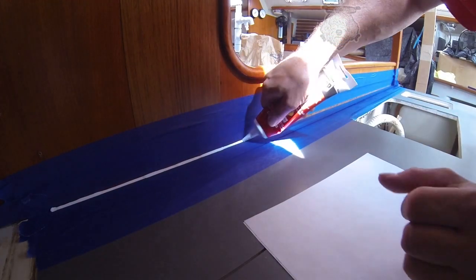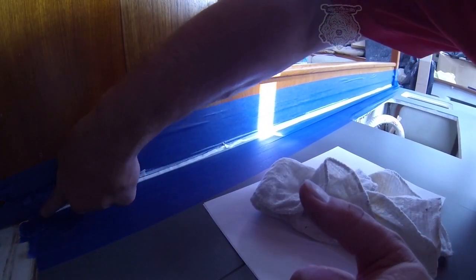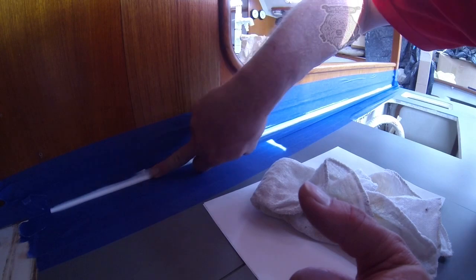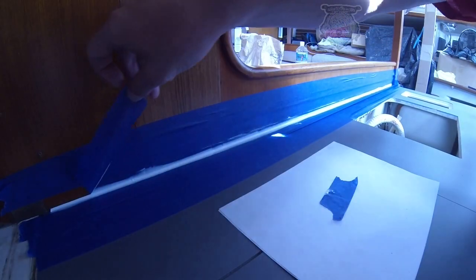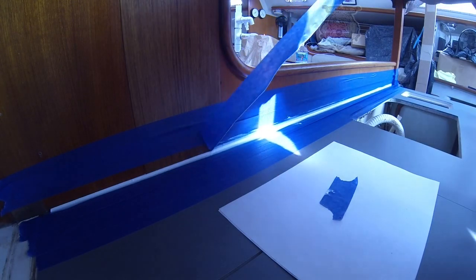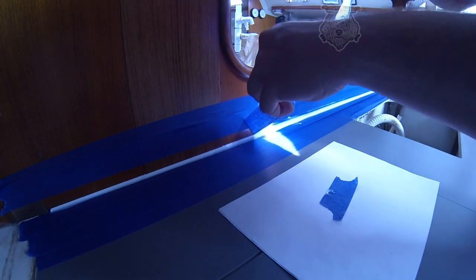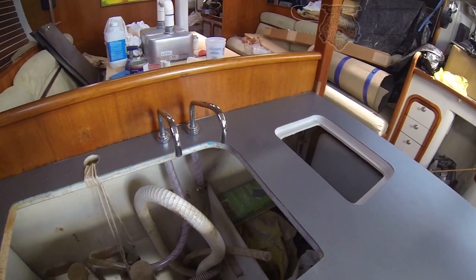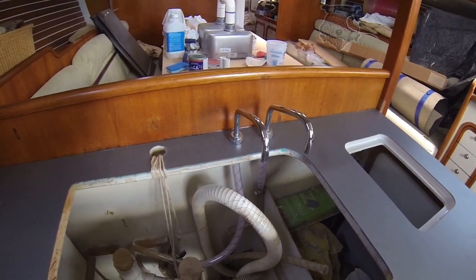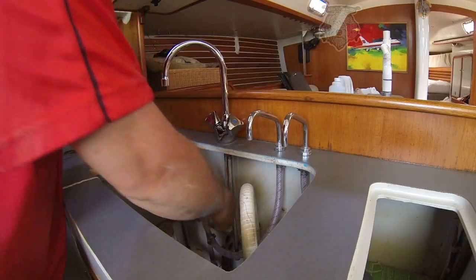Now it's time to go ahead and seal the back of the sink so that water doesn't get underneath the edge. Now this looks like white — it is not white. It's clear. It goes on white and it dries clear. First time I ever used this, it scared me when I put it on because the thing said clear and it was not. But as you can see, it's starting to dry here and it's starting to dry clear, and right here it is clear. So we've got everything laminated and good to go.